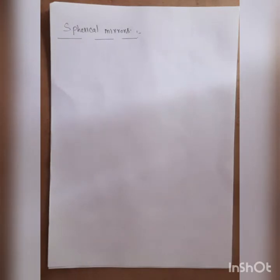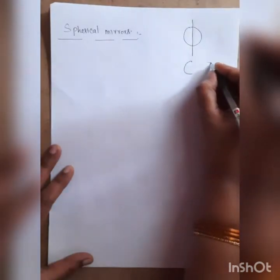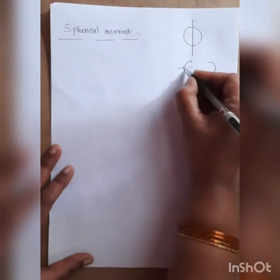For example, consider a rubber ball and cut this rubber ball into two parts. When you cut the rubber ball into two parts, we get two parts. Each part has two surfaces — one is the inner surface and another one is the outer surface.